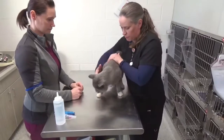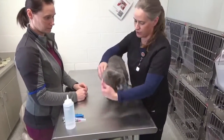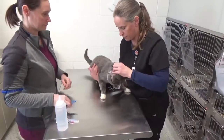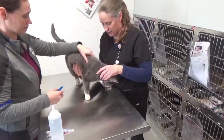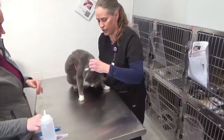When restraining for the microchip implant, you are going to lightly hold his head and support his body. He's very uncomfortable right now because it's a slick surface. But, like I said, a light scruff.